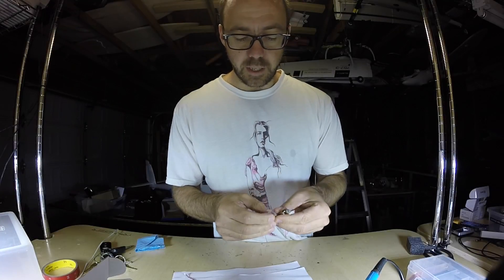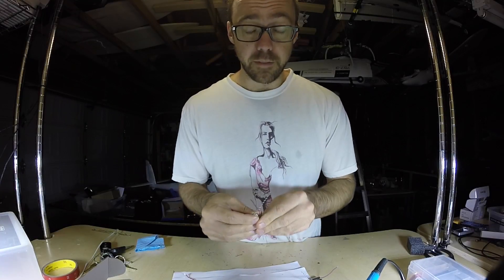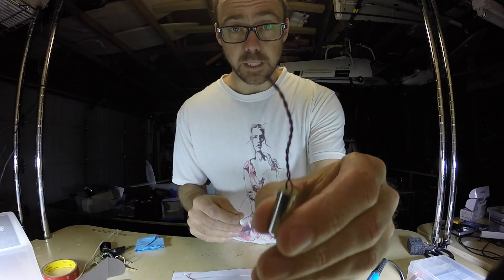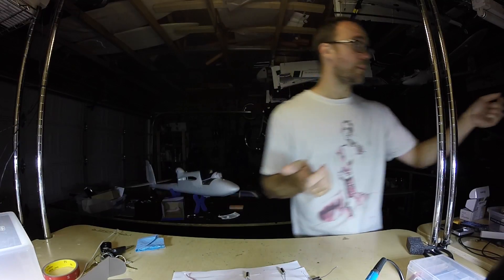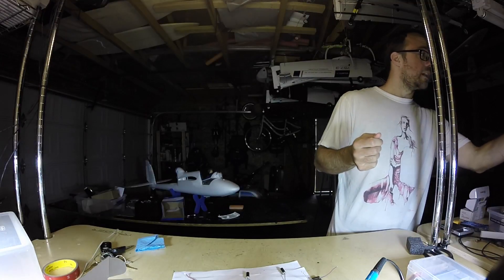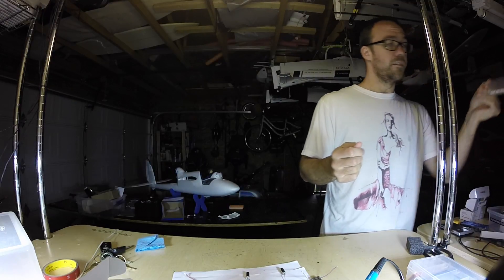So for these cheap motors I bought, the downside to the cheapness of them is they don't come with motor plugs attached already. I thought, well, I'll just buy the plugs and then I'll be fine, right?